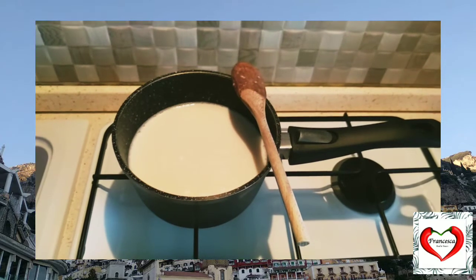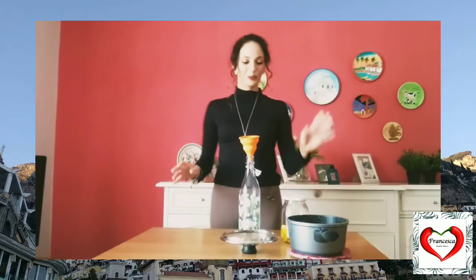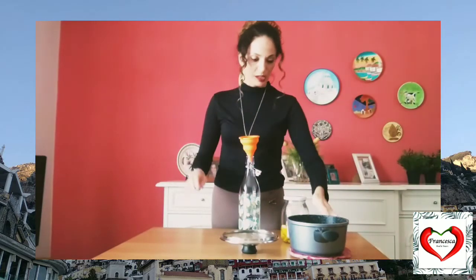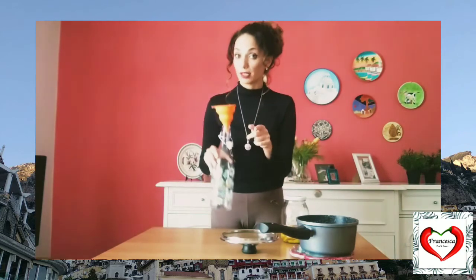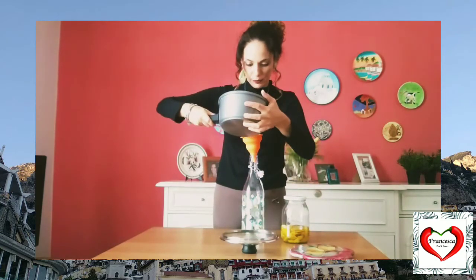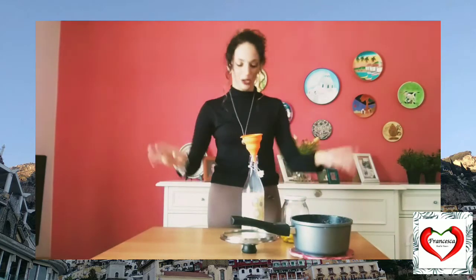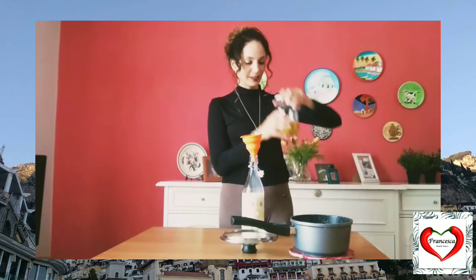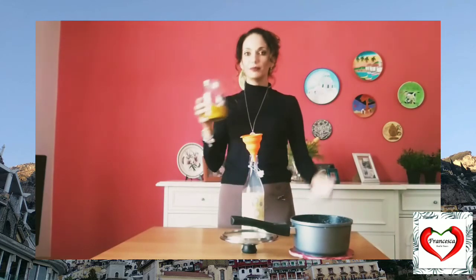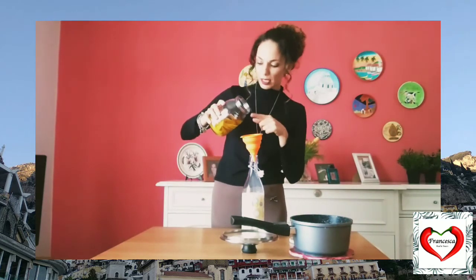We need to let it cool down before adding the milk into the alcohol part. So when our milk is cooled down completely, like now, we can add the milk in this bottle. We need this kind of bottle, because this bottle has to go into the freezer. Let's do this slowly. This is done. And now we can finally add — it's so strong, it tastes so nice — we can add all the alcohol, mixed with the skin of the lemon.